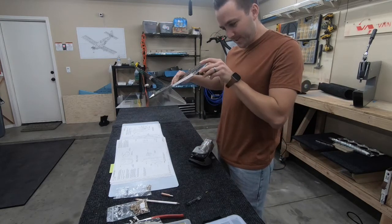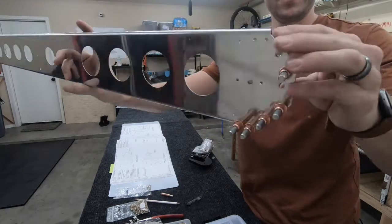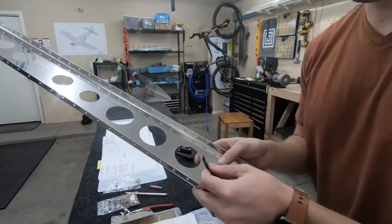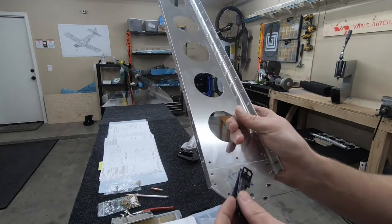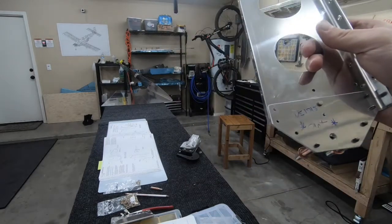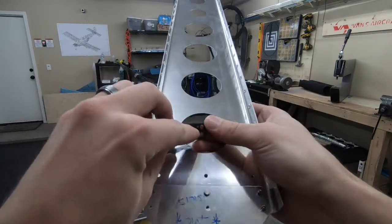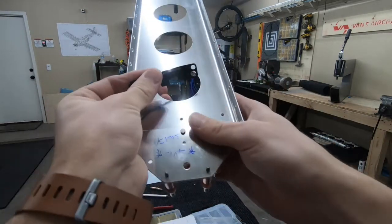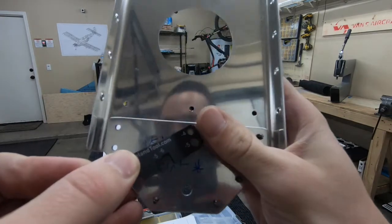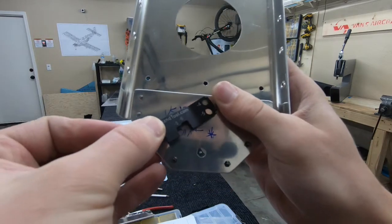First rivet is complete - pretty cool. I think it could be a little bit squished in more. This little gauge here - since this is a number four rivet, you go over to the number four section. The idea is if it fits inside of that hole, then it's going to be too small of a shop head, so it needs to be squished more.